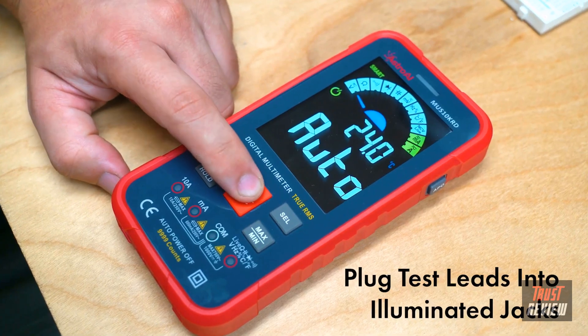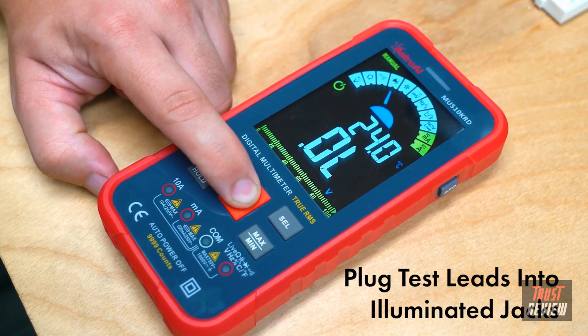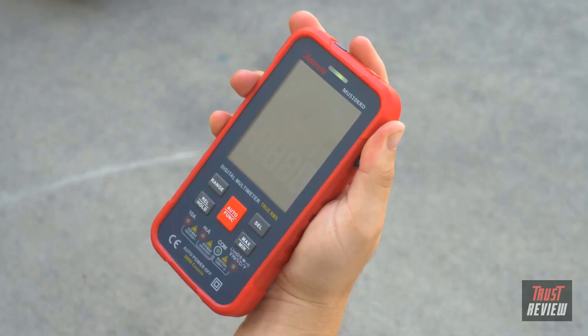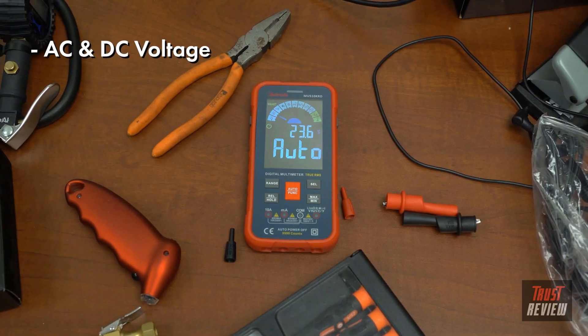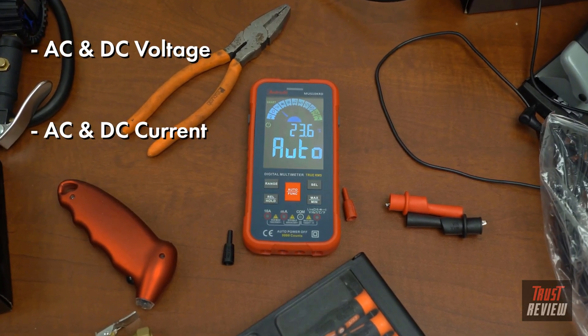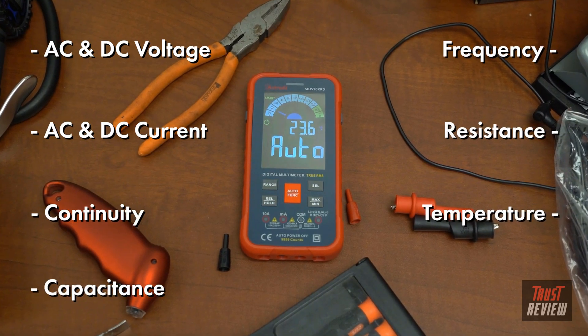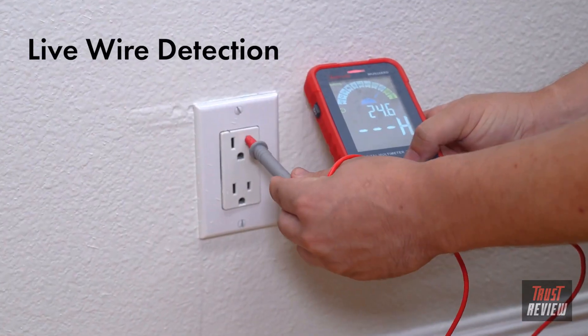This meter's intelligence doesn't stop there. Use the professional settings to select specific measurement functions, and the meter will illuminate the jacks to plug in your test leads. The digital multimeter can also accurately measure AC and DC voltage, AC and DC current, continuity, capacitance, frequency, resistance, and temperature, and includes features like diode testing, non-contact voltage, and live wire detection.